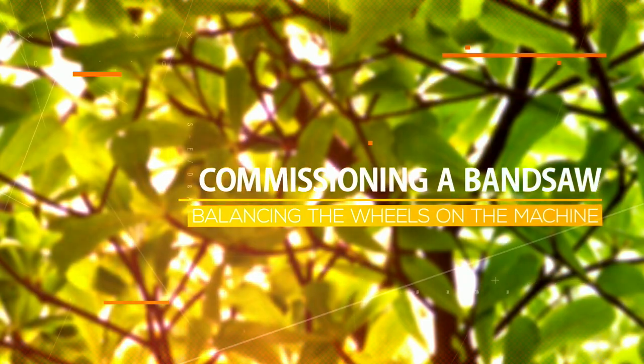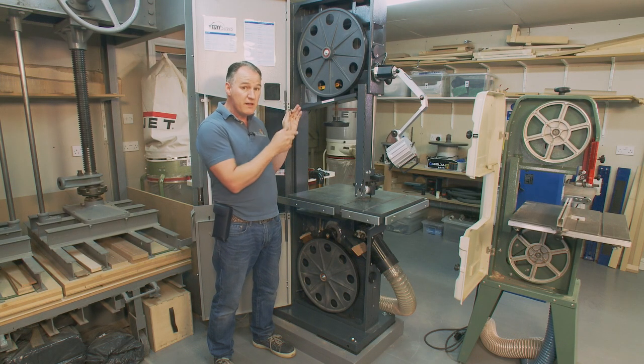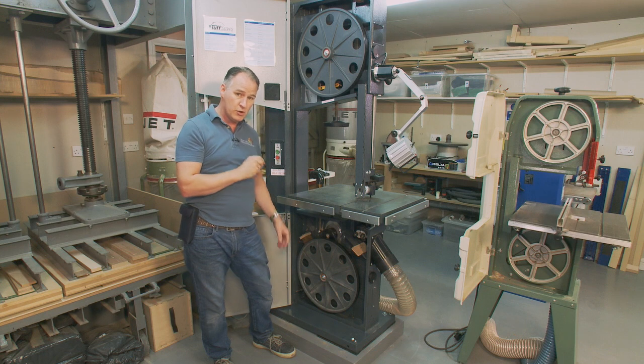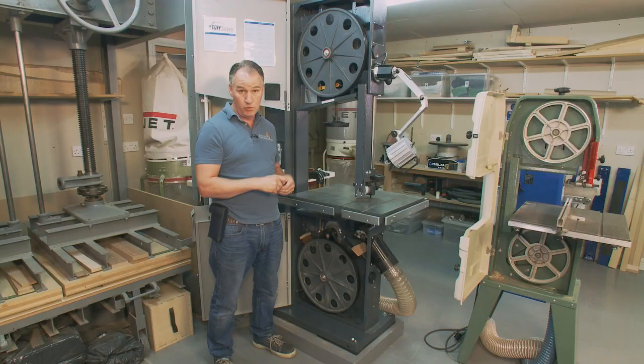Another way of checking if a wheel is in balance is leaving it on the machine, but this will only work if the bearings are in very good condition. On the bottom wheel only, if the bearings are in good condition and you've disengaged it from the drive belt, otherwise you're going to cause a lot of tension within the wheel.